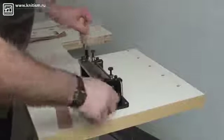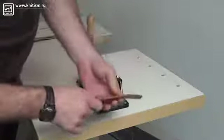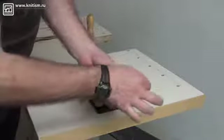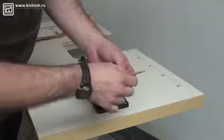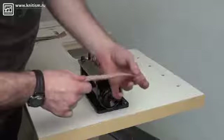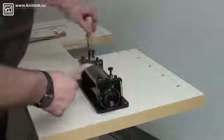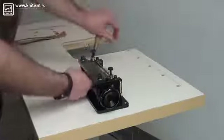So what we're going to do right now on the machine is a lap skive, and you can see that on this particular piece of leather, the end of the piece is tapered down very, very shallow. So what we're going to do is taper this piece down. I'm going to go ahead and put the leather into the machine and show you how easy it is to do a lap skive on this machine.